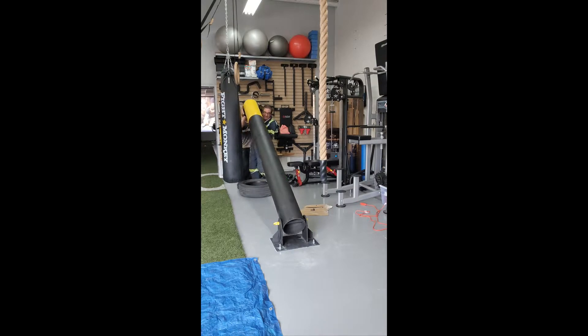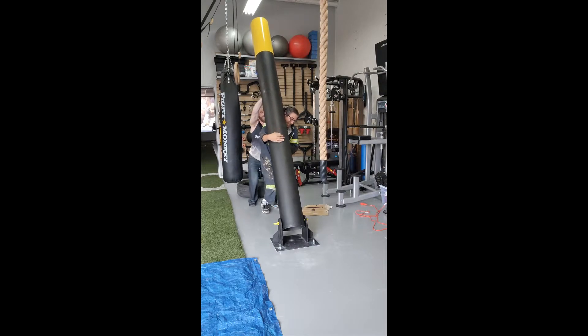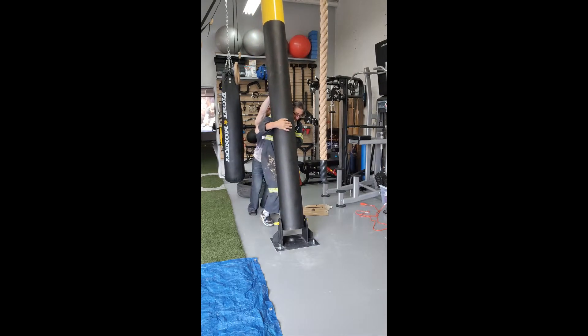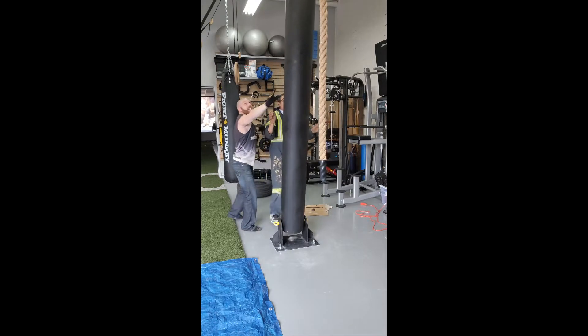Hey, get out of here. Okay. All right. Ready? Okay, here we go. Almost. Keep going. Keep going. Ready? Yeah, we're back there. Let's go. Push. Cowabunga! Perfect.